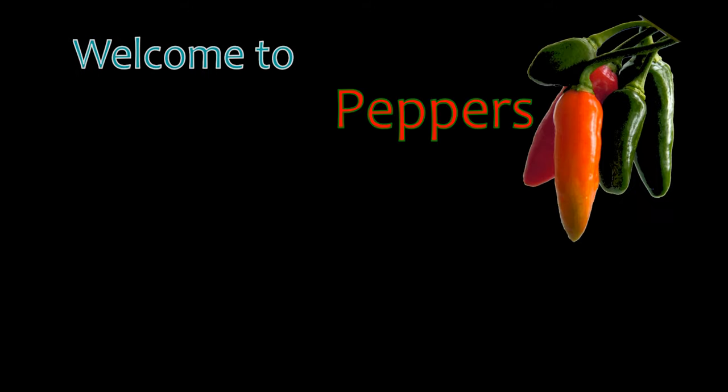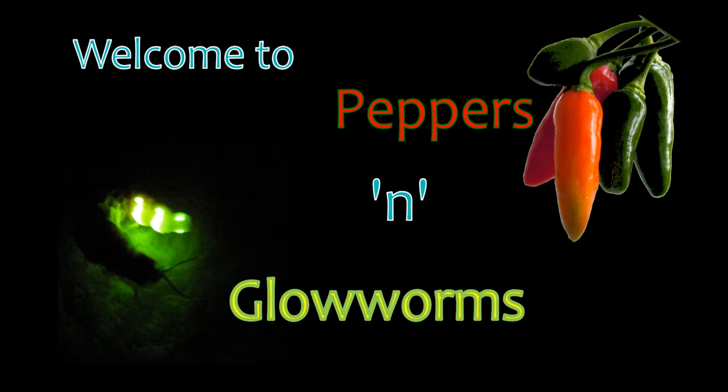Chilli Pepper Slime. Welcome to Pepper's Glowworms, a channel dedicated to hot chili peppers and coldly glowing glowworms.